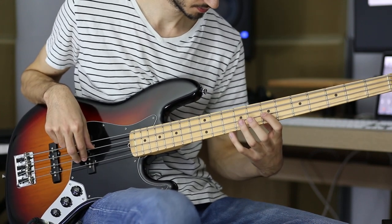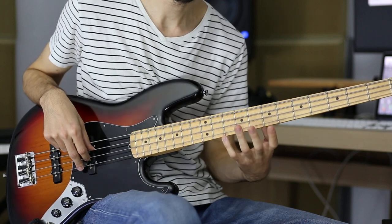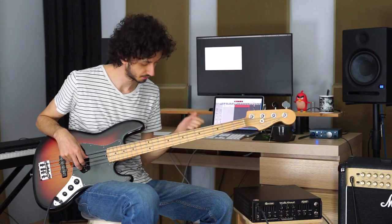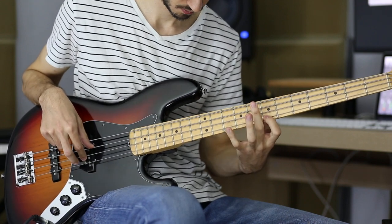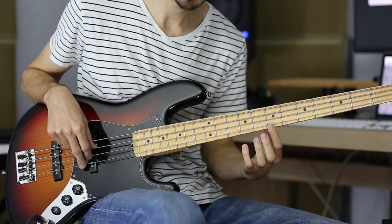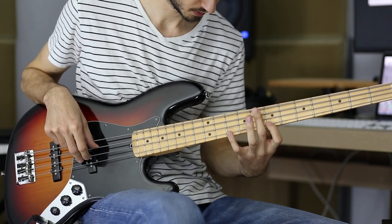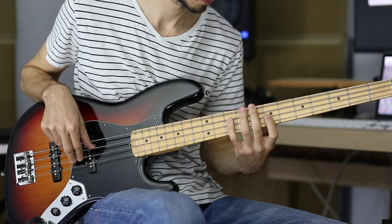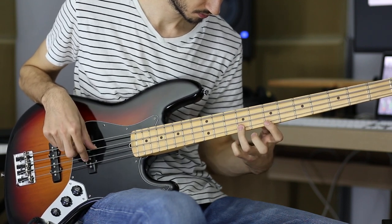So from the top. The second part is exactly the same but the ending is different — let's play that slowly. We will play the tenth fret of the G string with our pinky, and then play the eighth fret of the G string with our index finger.